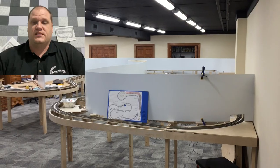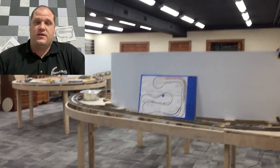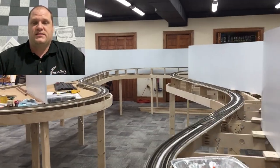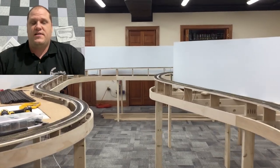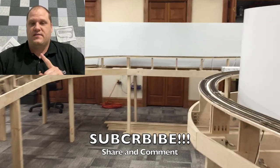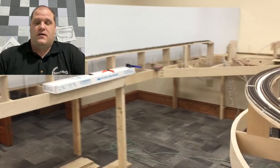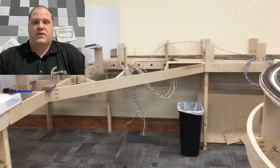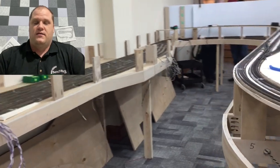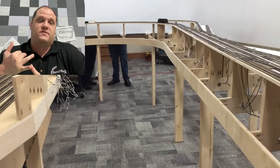What this means is it can be a pretty good size layout, entirely designed by you and then built by me on this channel. So if you're interested, or if you have a friend that might be interested, subscribe. If I can get to 15,000 subscribers, that's how I'm going to pay for it. I will give away a layout and take you along for the entire ride — design, build, delivery, and installation if you're local to Florida.